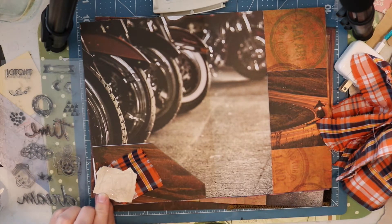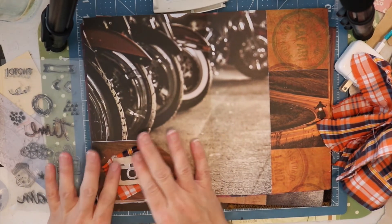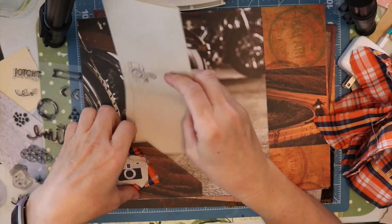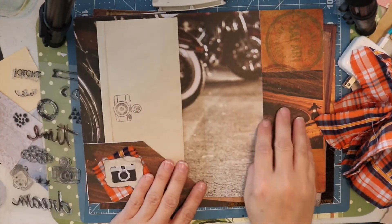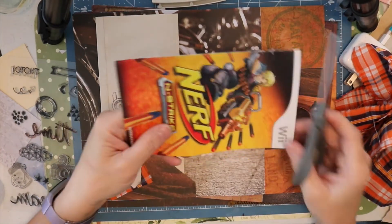I'm adding another piece of coffee dyed paper and you'll notice that I put an image of a camera on there — that's a stamp, and actually that stamp was given to my son Andrew by Pam at Pam's Paper Place.